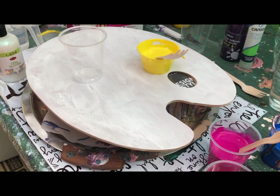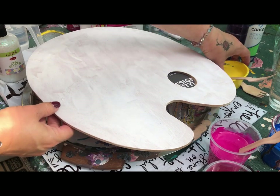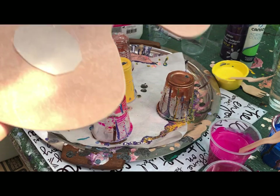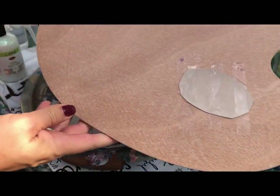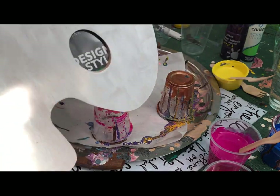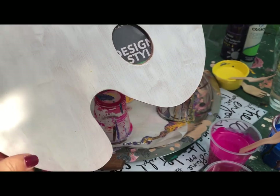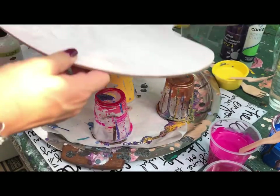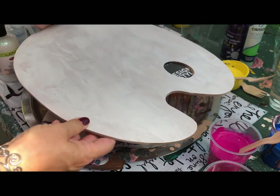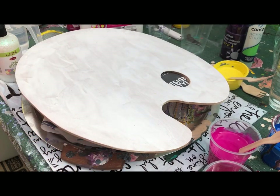Today I'm actually pouring on a piece of craft wood that's been cut as a palette. I've covered the hole here so that the paint doesn't just all pour down and go into the hole, and then we just lose a whole lot of cell effects in that way. I've primed it — as you can see it's with a waterproof primer — to help the paint sit on top rather than be absorbed into the wood.